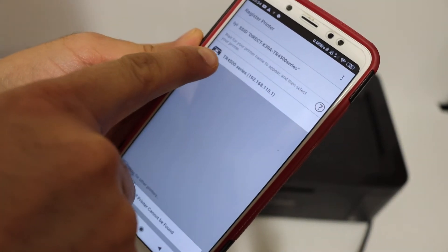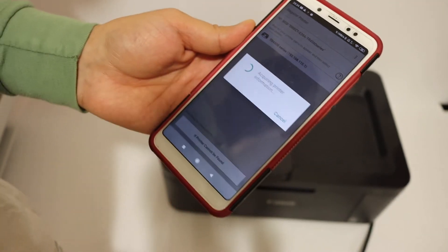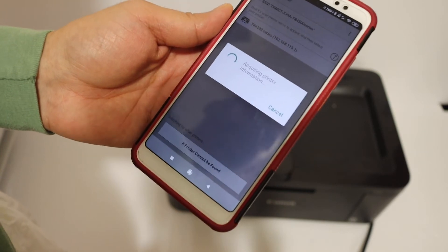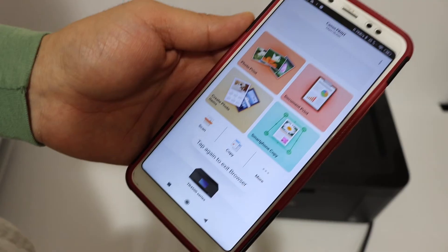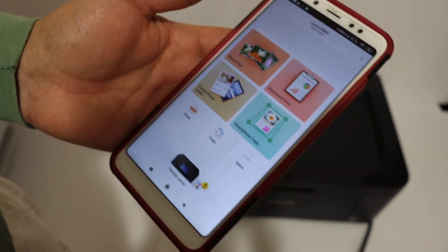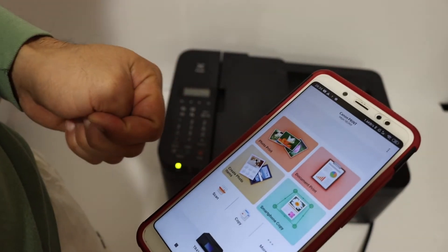On the next screen it displays the name of the printer — TR series. Click on that and wait for the printer to be added. You can see the printer is added, and if you go back you will see the printer listed on the screen. That means our printer is now available and we can do wireless printing and scanning.